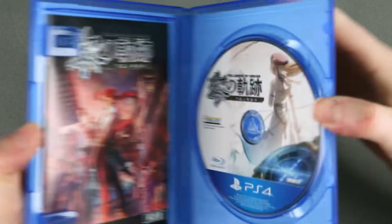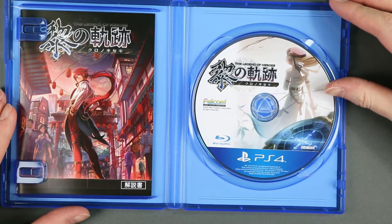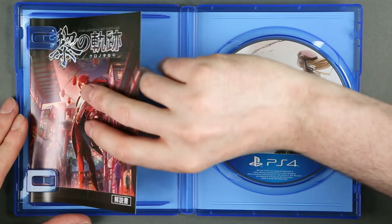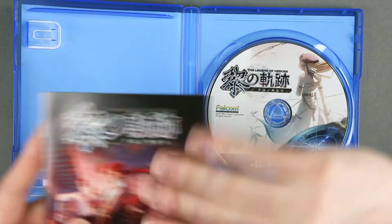Let's get inside. And here's the disc, alongside — surprise, surprise — a manual, because Falcom cares.